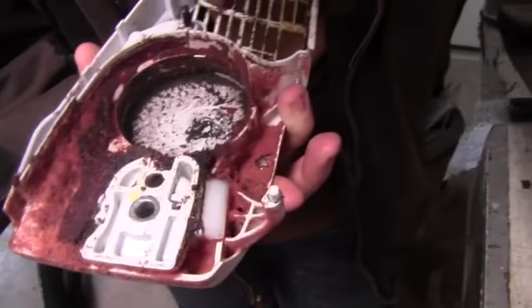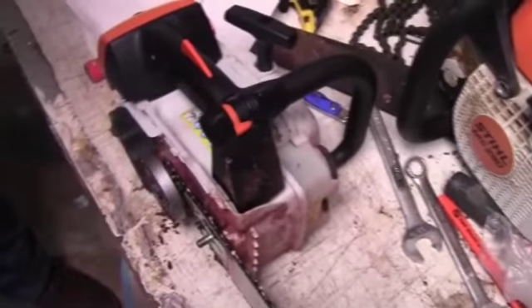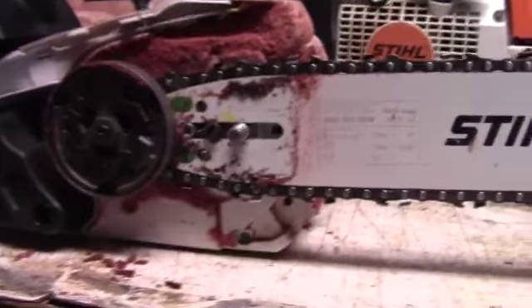We need to clean this up and get all the grease and nastiness out of there so it'll run nicely. I'm going to show you how to clean all this up today and how to replace the chain.